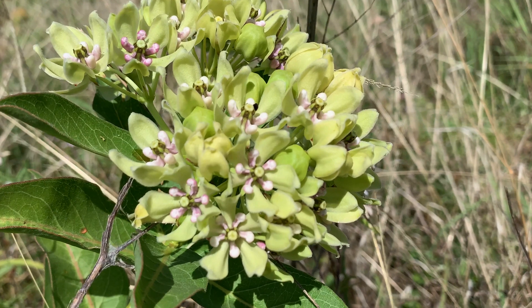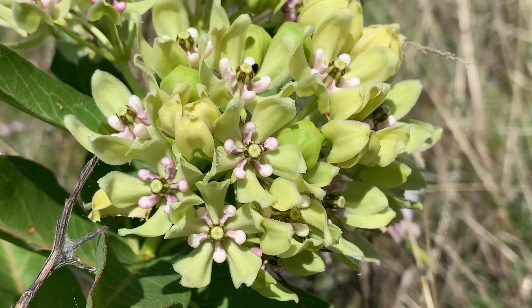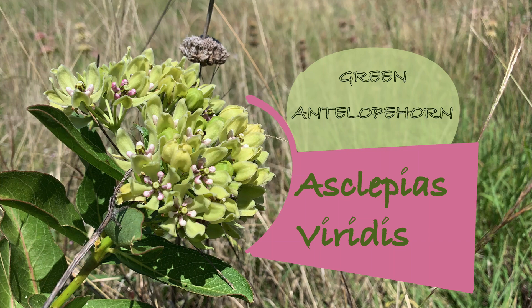Really appreciate you taking a look at this plant — this one's great. I've got seeds available at growmilkweedplants.com/store. I'll put a link down in the show description if you want to buy seeds. Asclepias viridis — green antelope horn.